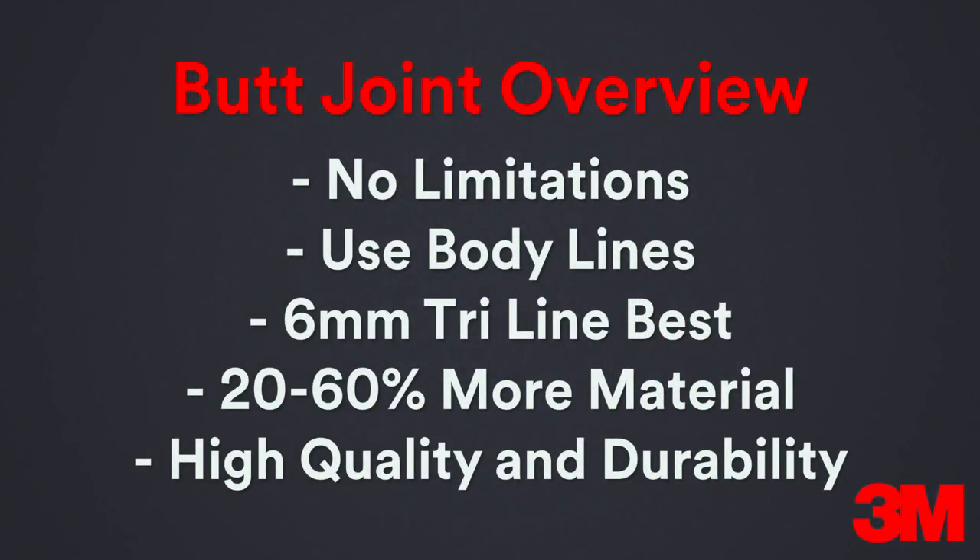And here's the butt joint technique overview. This technique now gives installers no limits when making a seamless color change wrap on any vehicle. The key is to use the body lines to hide the edge, and the 6mm tri-line works better than the 9mm. For the seamless butt joint technique, keep in mind that it requires 20 to 60 percent more material, so build that into cost and install times. One of the best parts of the technique is that it produces high quality and keeps installers from trying to overstretch panels to fit, which helps ensure long-term quality and durability.